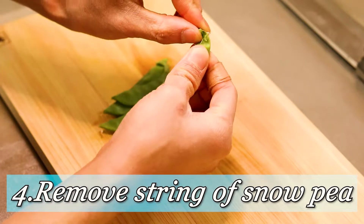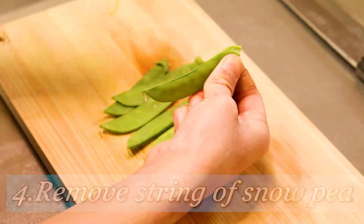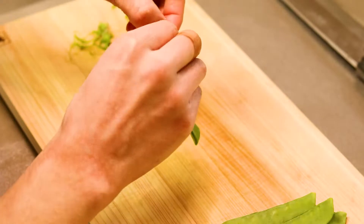And the last vegetable: snow peas. Pinch the head and pull off the string. Easy peasy, piece of cake!